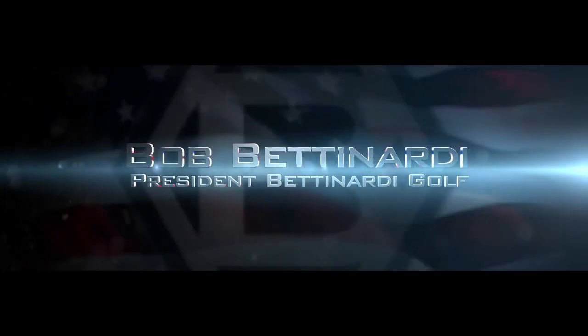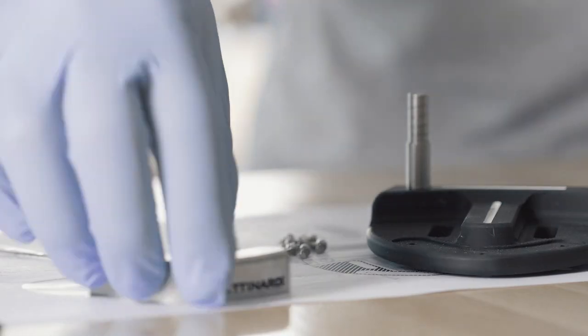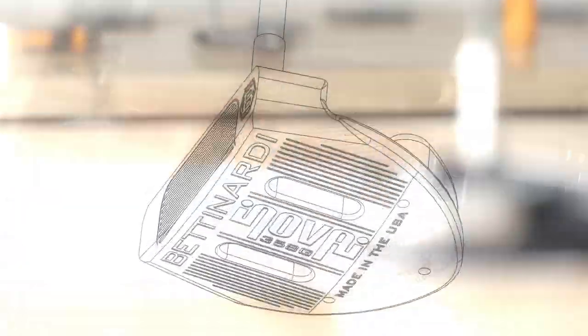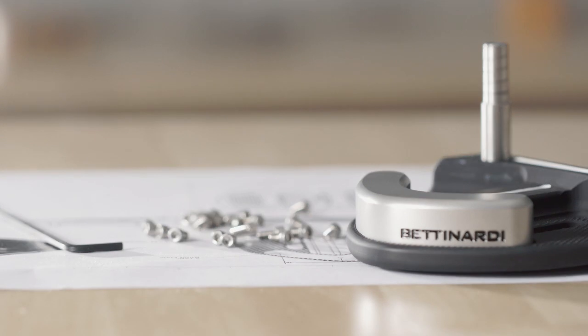The InnoVay is a very special putter to me because it represents a lot of effort and a lot of work. It was a design concept that is trying to help the high handicap, the mid-handicap, or even the very best players on tour.